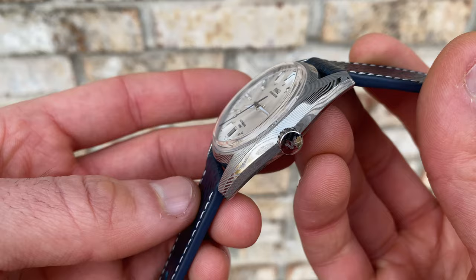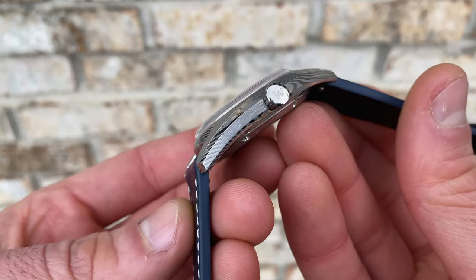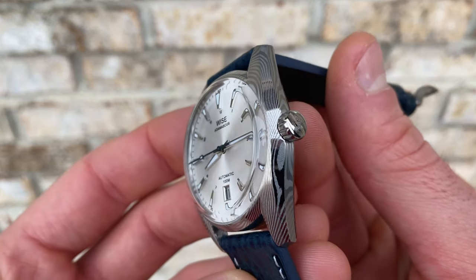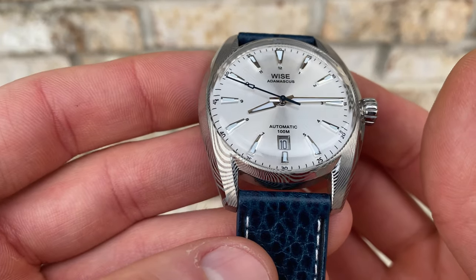As far as the date wheel itself, it is sort of color matched on this particular version in that it is a fairly light dial with a white date wheel. However, it is not a true color match and there is some contrast, and on the other variants I believe it's just straight white as well, so not color matched at all there.